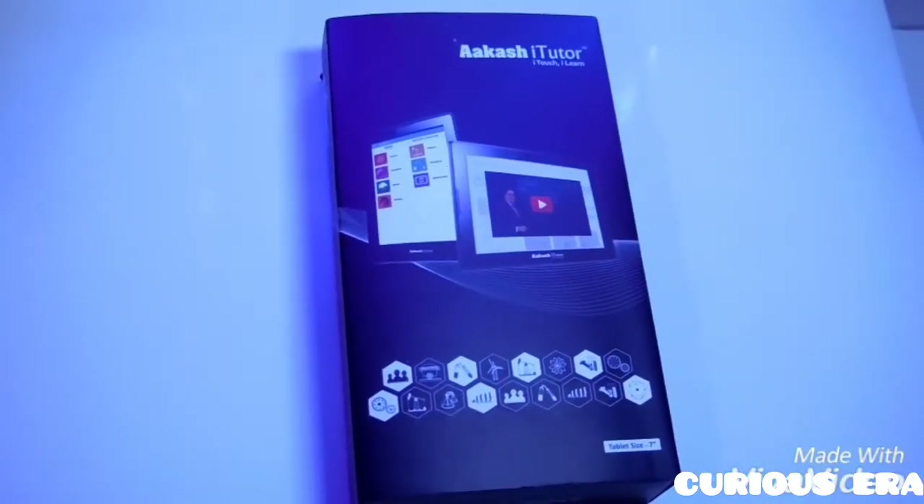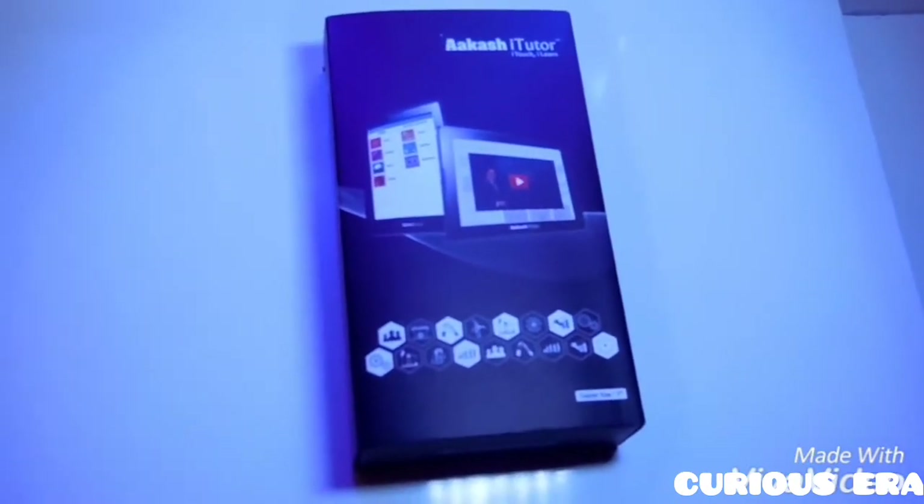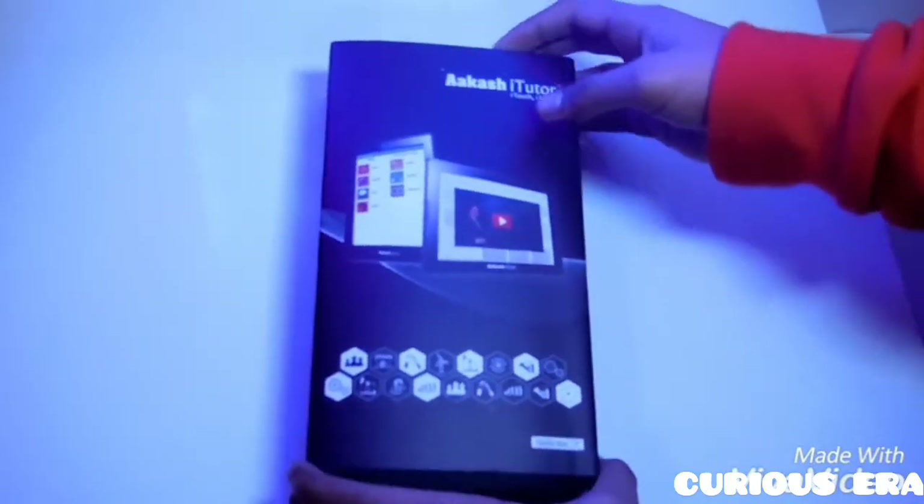Hi folks, we are from Curious Era and today we have the Akash Lenovo A7 iTuber Tablet. This is the first Lenovo iTuber Tablet that is being introduced by Akash.